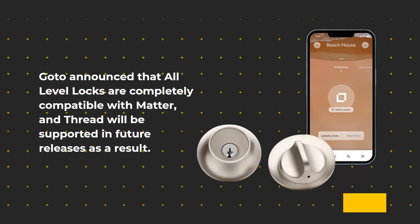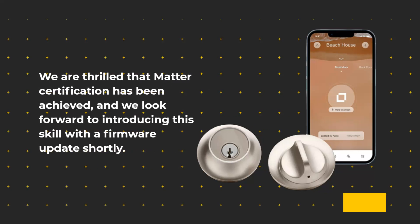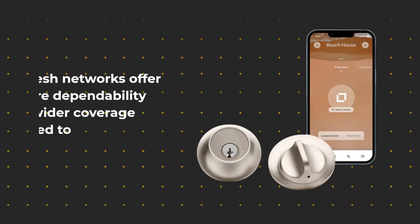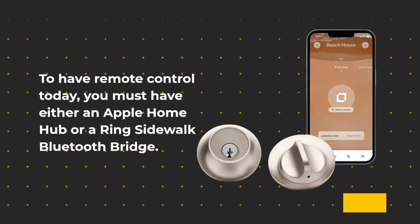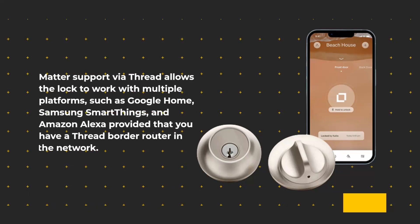Goto announced that all Level Locks are completely compatible with Matter, and Thread will be supported in future releases as a result. Level stated: 'We are thrilled that Matter certification has been achieved, and we look forward to introducing this capability with a firmware update shortly.' Thread is optimized for low-power, battery-operated smart home products. Mesh networks offer more dependability and wider coverage compared to Bluetooth. To have remote control today, you must have either an Apple Home Hub or a Ring Sidewalk Bluetooth Bridge. Matter support via Thread allows the lock to work with multiple platforms such as Google Home, Samsung SmartThings, and Amazon Alexa, provided that you have a Thread border router in the network.